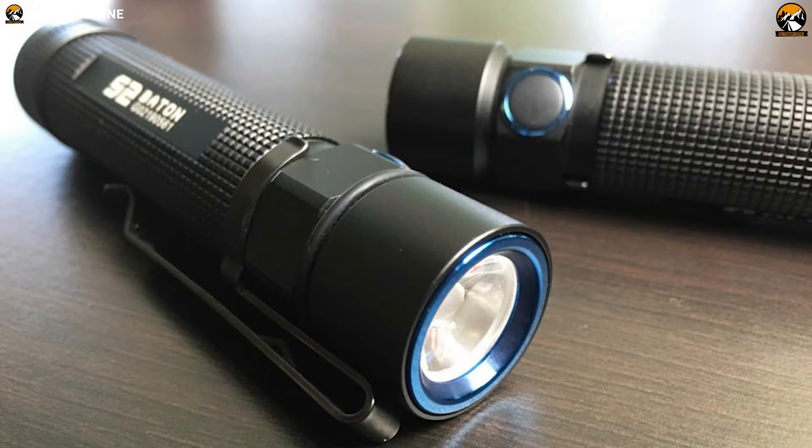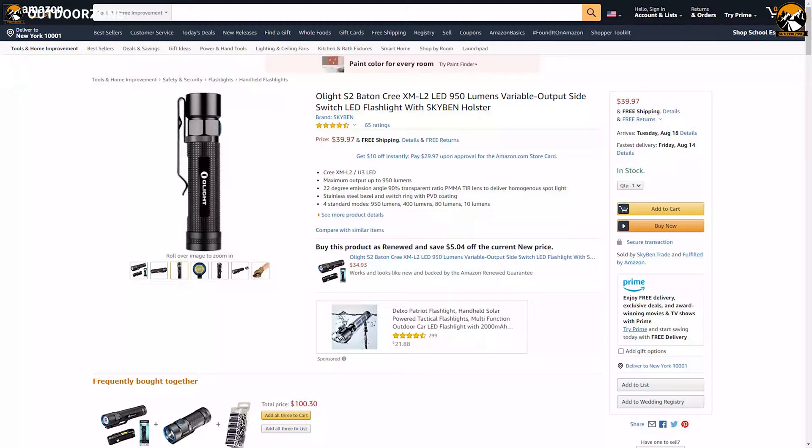If you're looking for a powerful yet durable flashlight that can generate high brightness output, then the Olight S2 is the right choice for you, and you can get it at around $40.